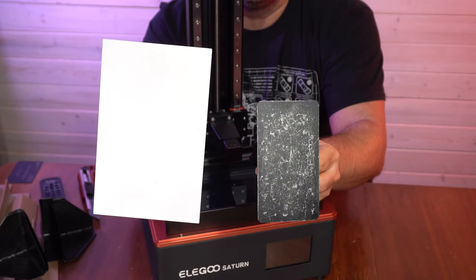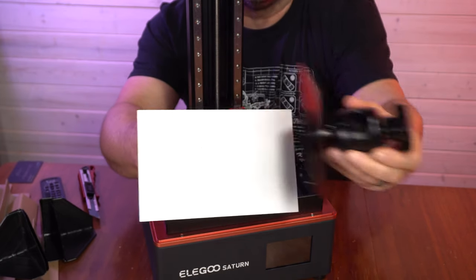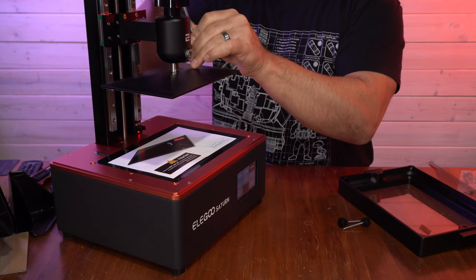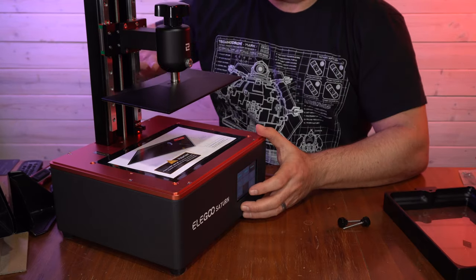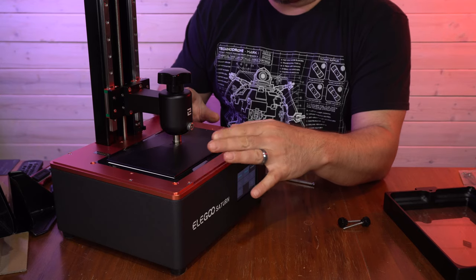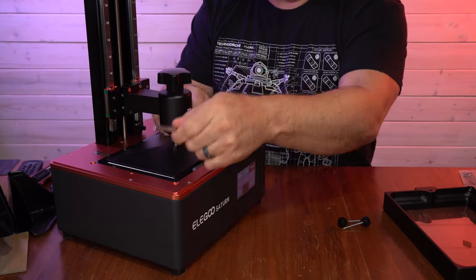If we look at the build plates - this is the Mars, you can see it's very scratched up, very well-worn and well-used. You can see just how much bigger the Saturn is and how many more models and larger models we're going to be able to fit. Now it's time to do some leveling - a very simple process. Another fantastic addition to this printer are these larger bolts, these larger screws, so they won't get stripped. We loosen both so it's nice and wobbly, and when it hits the LCD screen at the bottom, it will just level itself out. We make sure it's nice and square and lined up on the plate, then tighten up the screws.